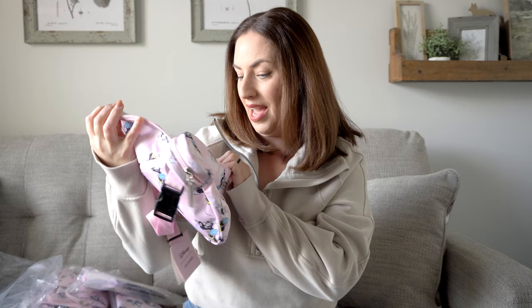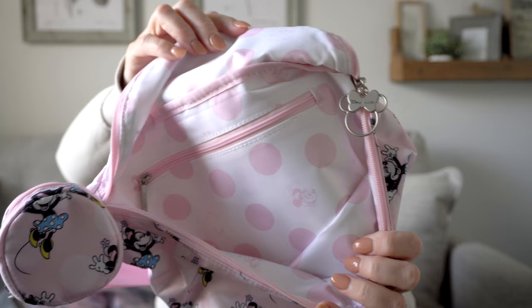On the inside it does say Minnie Mouse and it has her face — isn't that adorable? I'm obsessed!